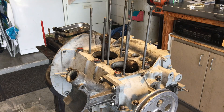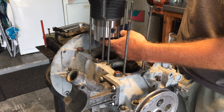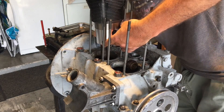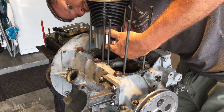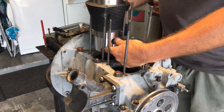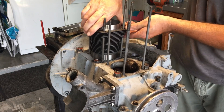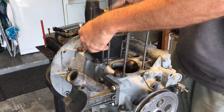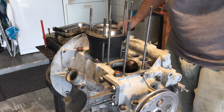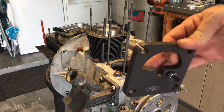We're going to get this mocked up and go ahead and check our deck height here. We're just doing a dry mock-up, so we'll go ahead and get this set on here, get our wrist pin in — there we go. Wrist pin's in, again just a dry mock-up. Now we're going to set up our deck height tool that just goes on top.